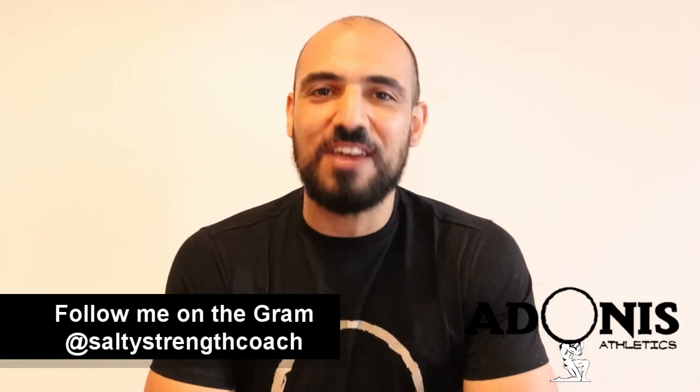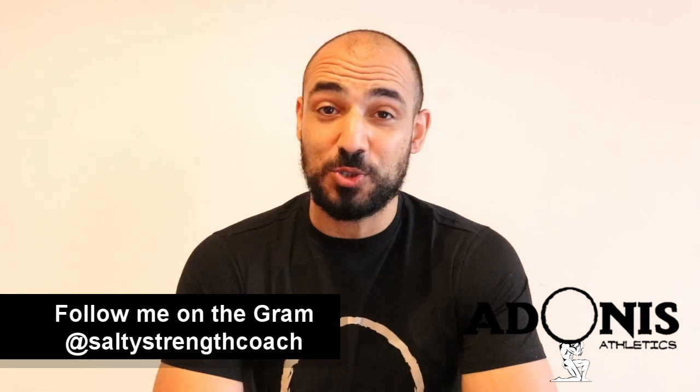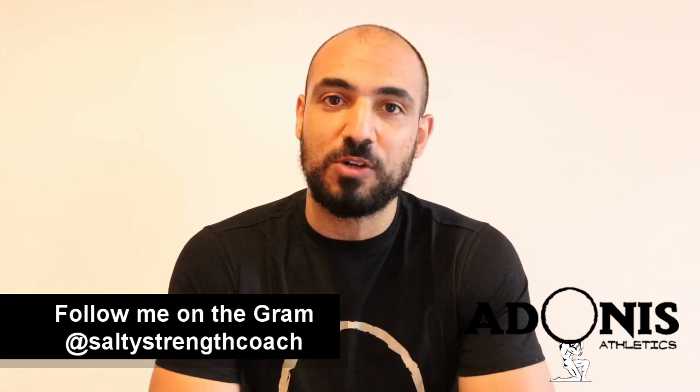Hey, what's going on everybody? Amir Fazeli here from Adonis Athletics — they call me the salty strength coach. In today's episode we're going to talk about block pulls for the application of fixing the lockout in the deadlift.